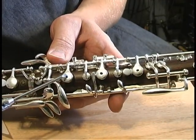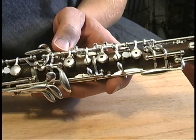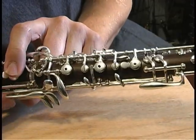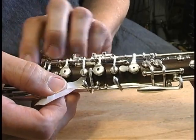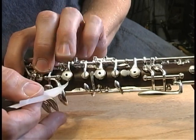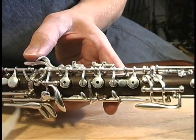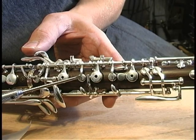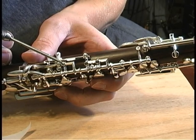Next, we move on to the third finger and the little B-flat pad above it — we're going to do the same thing. The right-hand first finger key opens the little B-flat. We're going to close it with the third finger key on the paper and check those two. This one, if anything, should be favored a little bit — fairly equal, but maybe just slightly less pressure here on the secondary. And that's controlled with this little screw there. And that's the left-hand section.